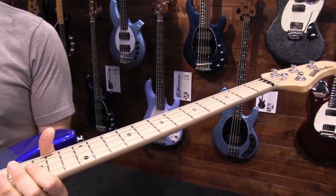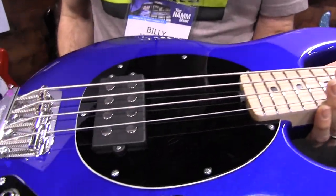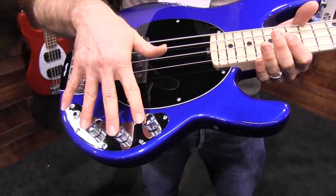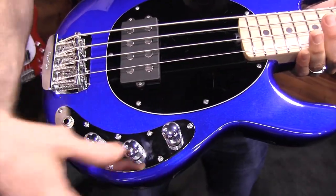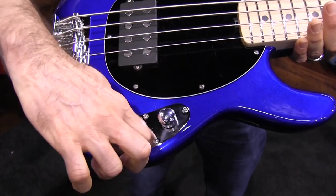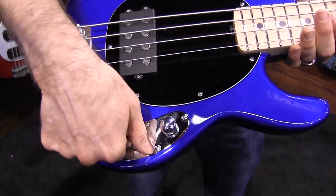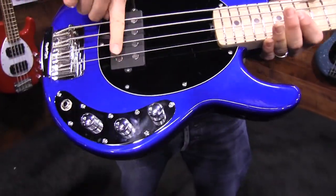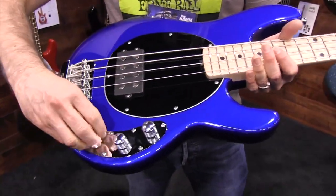It has the neodymium magnet pickups. This is a passive bass. You've got three controls here — this is a boost. Instead of a toggle, we went with a rotary selector. You've got series, parallel, and then a single coil setting. And this is your tone.